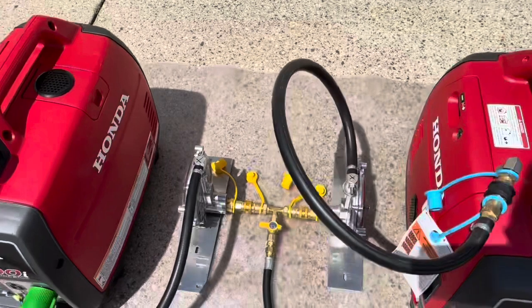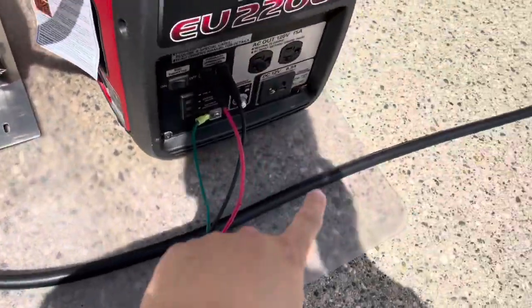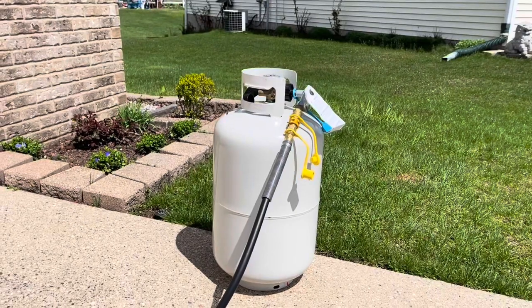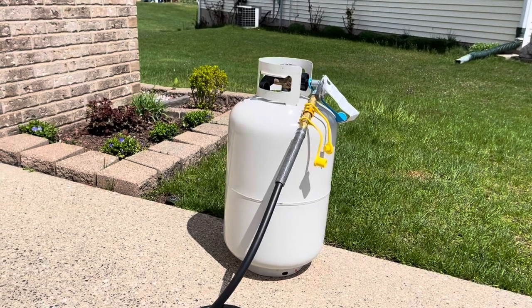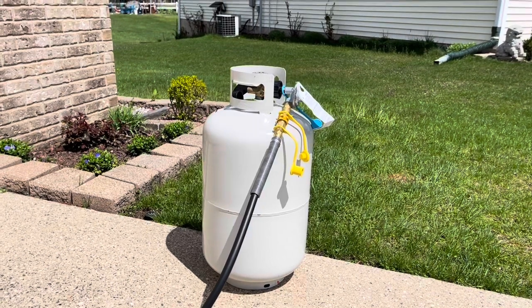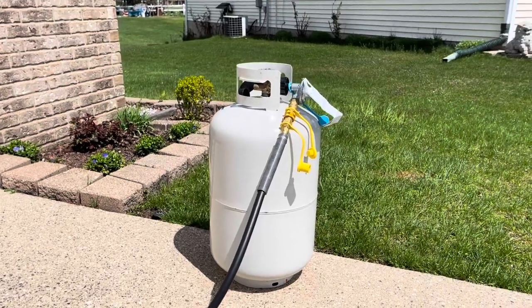We have a T-splitter here, brackets to keep the demand regulator upright — they need to be mounted upright. Our 10-foot extension hose connects to the propane tank with a quick disconnect. This can also be connected to the propane outlet right in the back of your travel trailer or RV — most people call it the barbecue port.